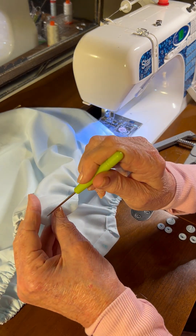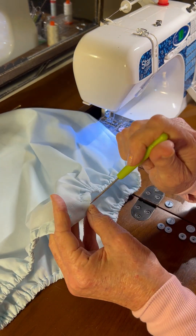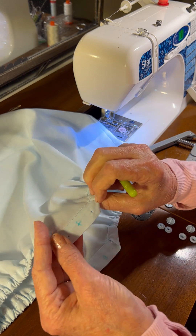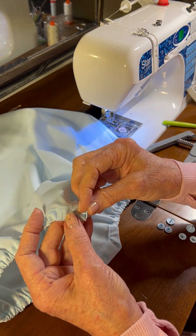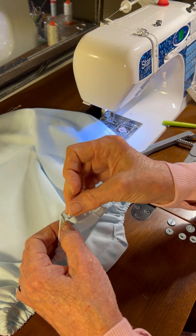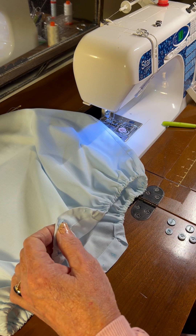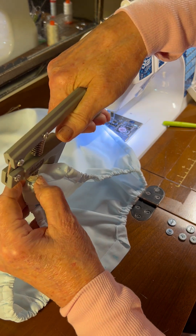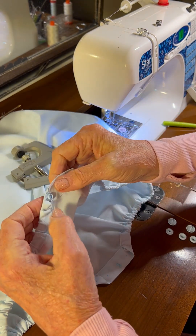I'm going to use the awl and punch a hole where I have it marked. I marked these holes an inch and a half apart, but it depends on your garment how far apart you want them. You can see the two holes I've made with my awl. Now I'm going to apply the head of the snap through the hole made with the awl, and this time I'm going to use one of the male pieces. Using the plier attachment, put the head of the snap into the bottom, put the male part on the top, squeeze the plier, and the snap is in place.